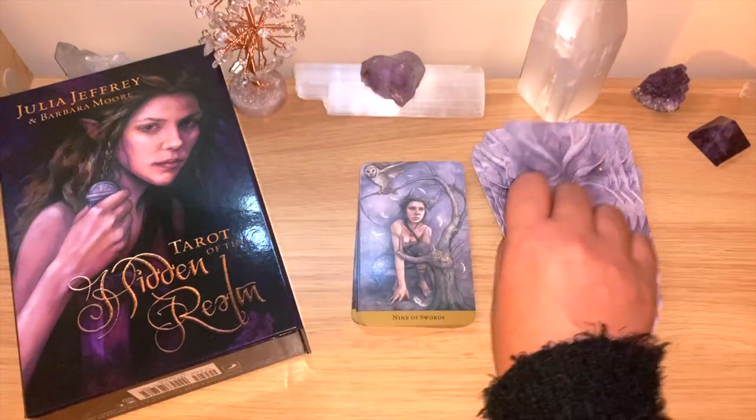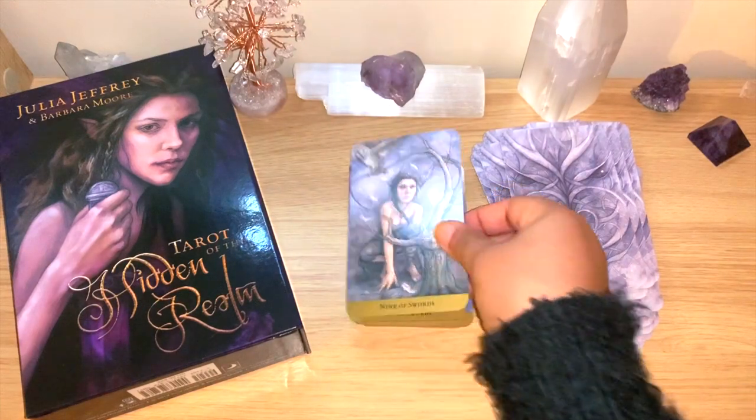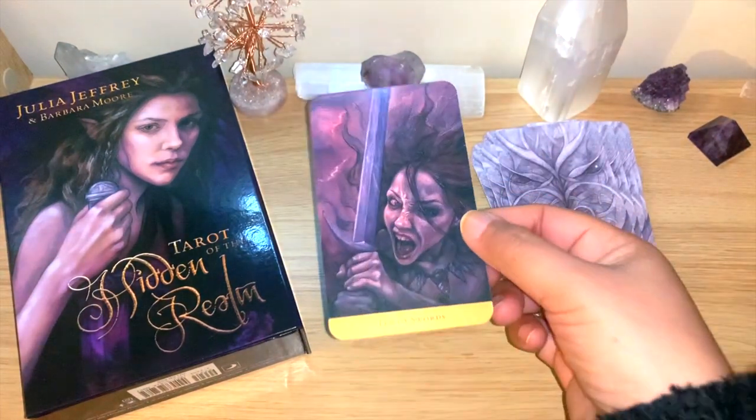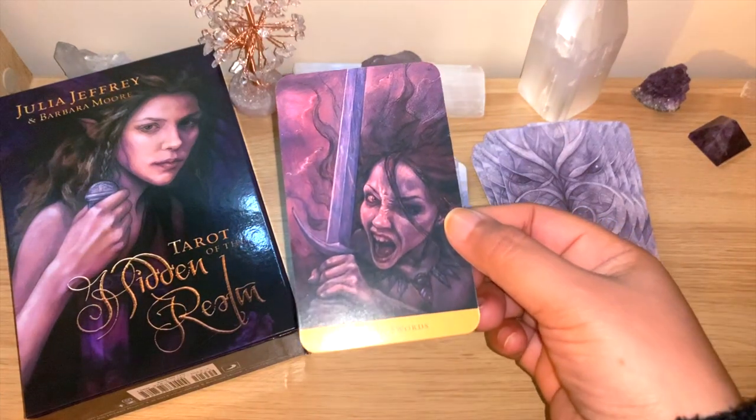You would need to know a bit of the meaning for the Swords suit, but I feel like you can read so much intuitively. The Ten of Swords is beautiful — like still fighting.